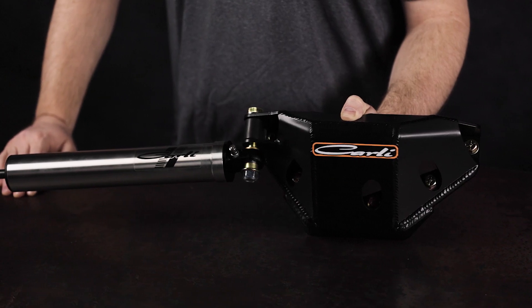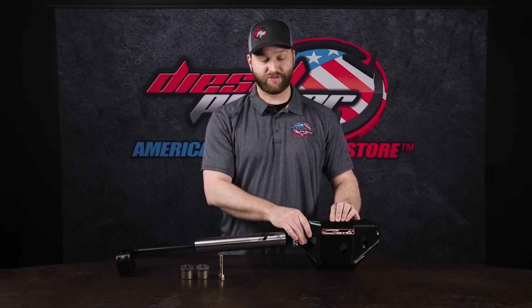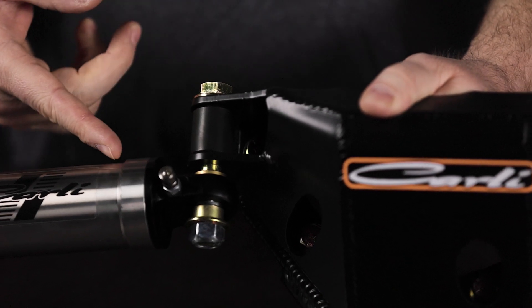You'll see this front differential guard is very heavy duty — this thing is not light by any means. Comes with new hardware, mounts directly over the stock differential cover, and it provides the mount for the steering stabilizer shock.